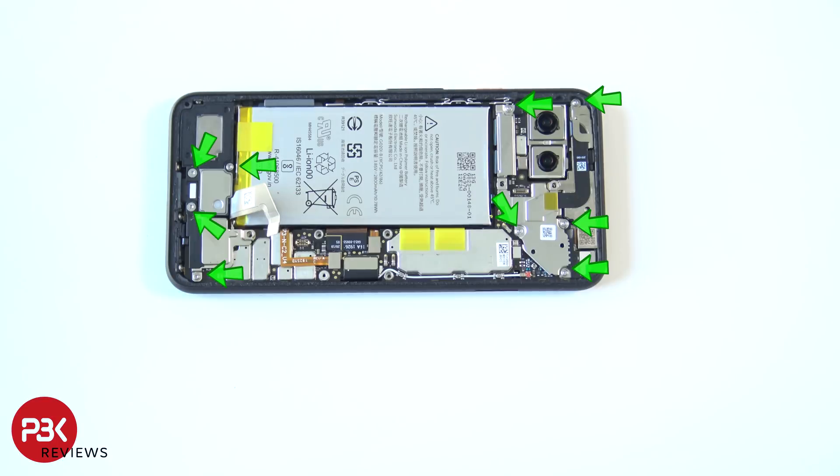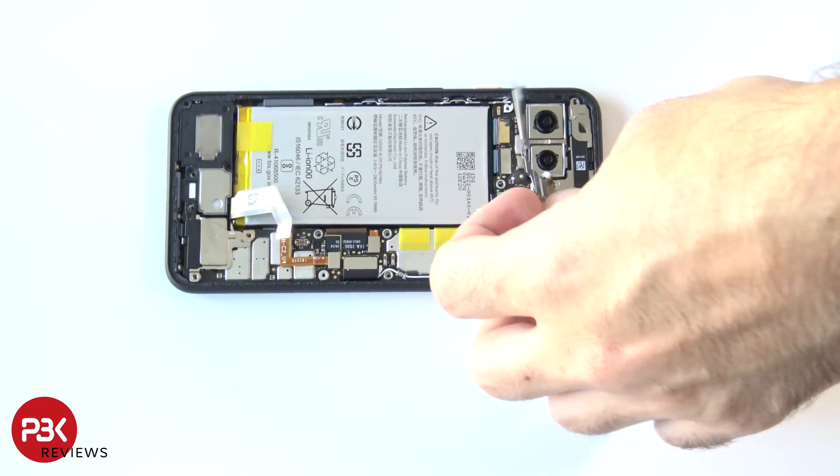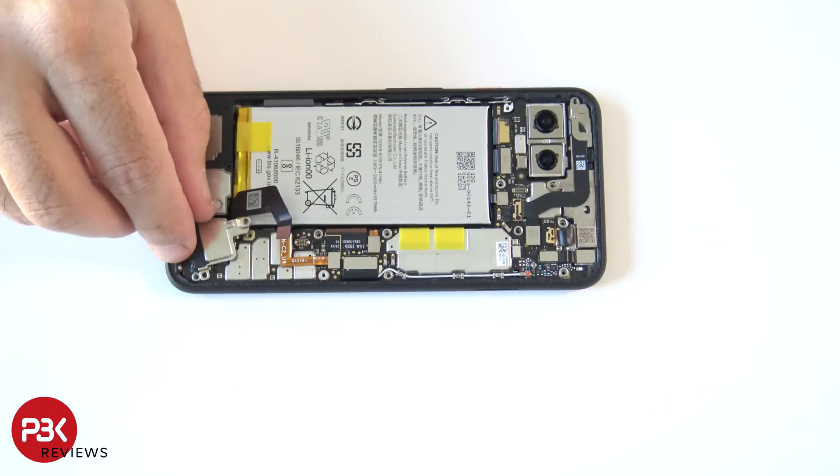You have nine more T4 screws you need to remove throughout the phone — go ahead and remove those. Now you can remove the top shield over here and the bottom one over here in the corner.